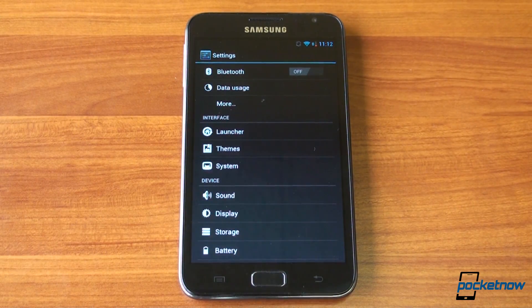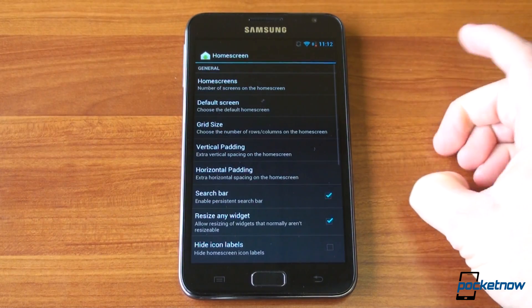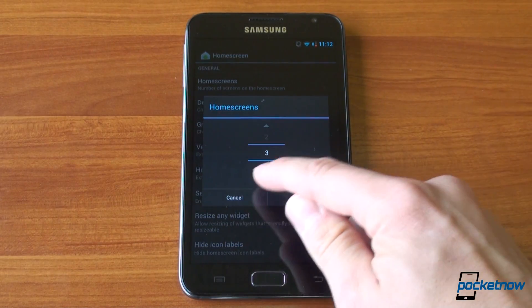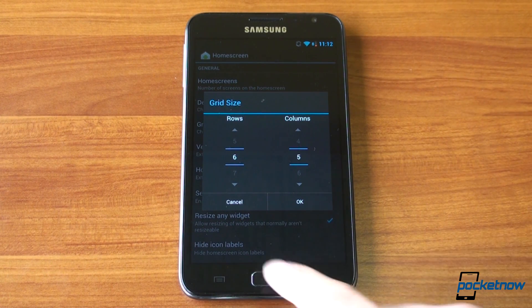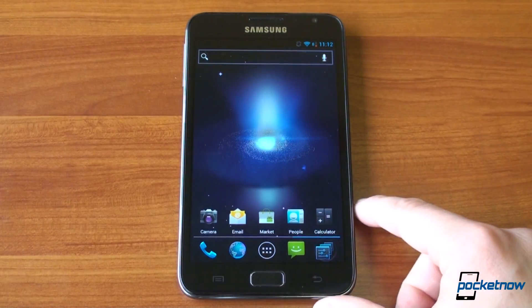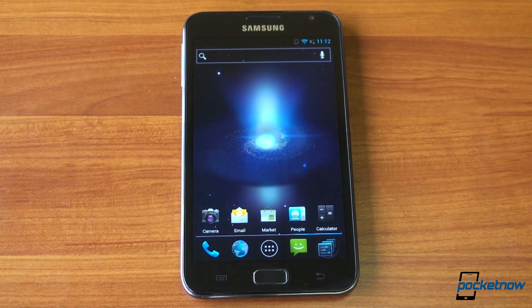Let's go into the settings and take a look at some of the stuff we get with Cyanogen Mod 9. We get the Trebuchet launcher, which allows you to do all kinds of fun stuff with the home screen. For example, you can set the grid on the home screen or the number of home screens, which you can't do in stock Ice Cream Sandwich. You can change the grid size so you can really take advantage of the Galaxy Note's high-res screen. If we go back home, you'll see that I've got a grid set up so that I can fit a ton of icons, whereas on stock Ice Cream Sandwich or on TouchWiz, you only can have like 16 to 20 icons.